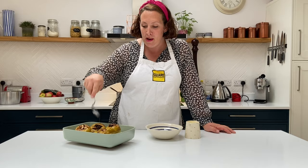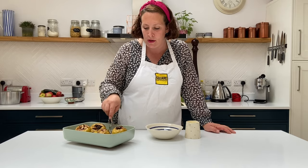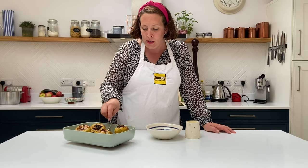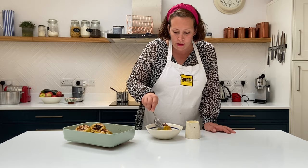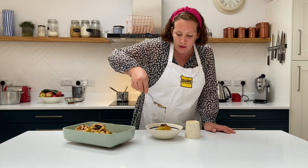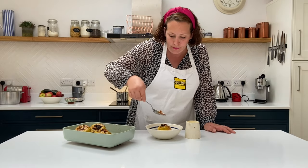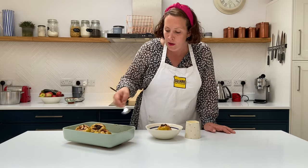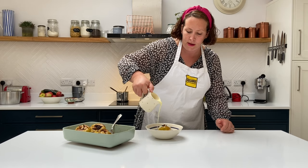The lovely baked apples are ready — they've got their own sort of caramel sauce left over in the pan. I'm just going to serve one up to show you what it's going to be like. Make sure you get some of that carameliness and drizzle it over the top, then finish it off with our silky smooth custard. Is there a better pudding for autumn?